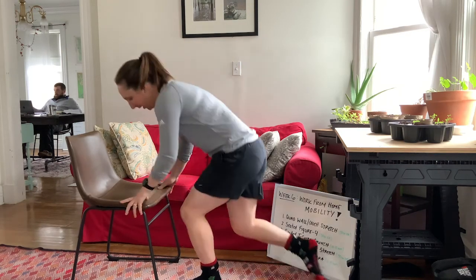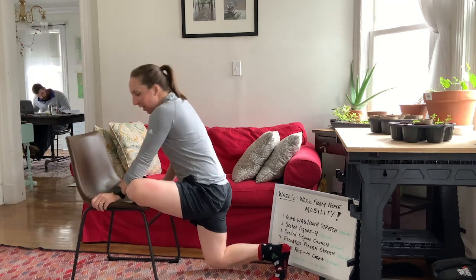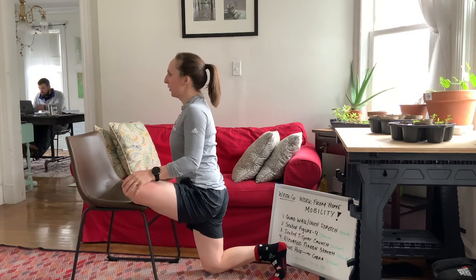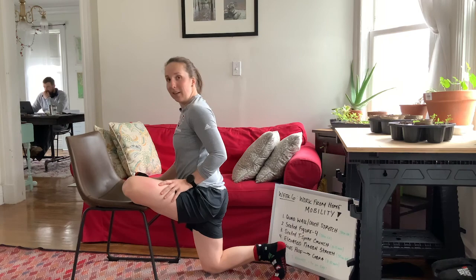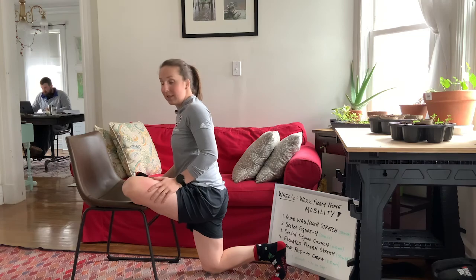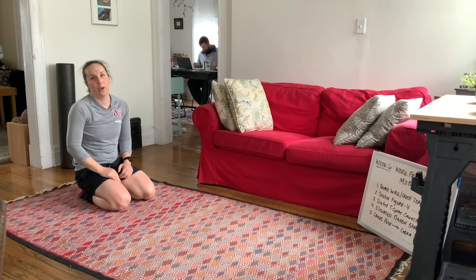Next up is the elevated pigeon stretch. Put your leg at 90 degrees on the side of the chair. From there, try to get that back knee all the way to the ground. If that's really tight and challenging, you can hold yourself up with hands on the side of the chair to maintain tall posture, but as you get more comfortable and flexible try to get all the way to the ground. Sit nice and tall, hold for 30 seconds — you'll feel this all in the back of the glute. If you want to extend it a little further, you can rock over that front shin and over that knee during the 30-second hold to make it more intense.